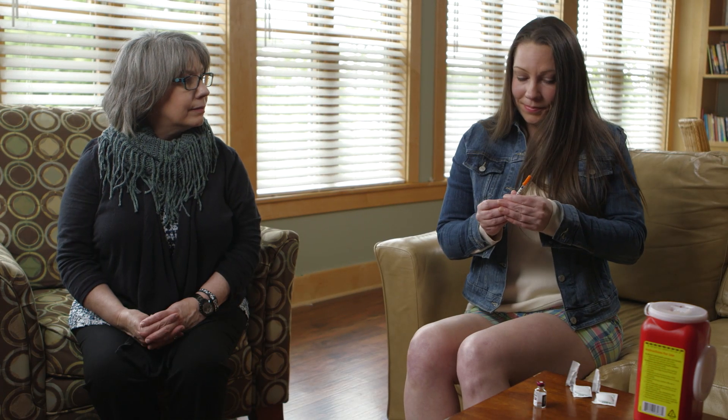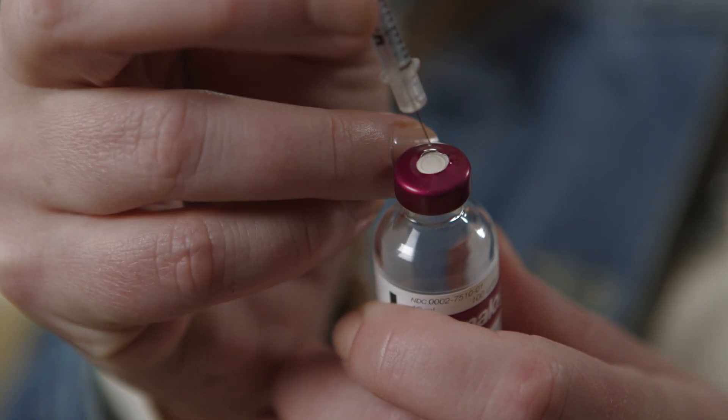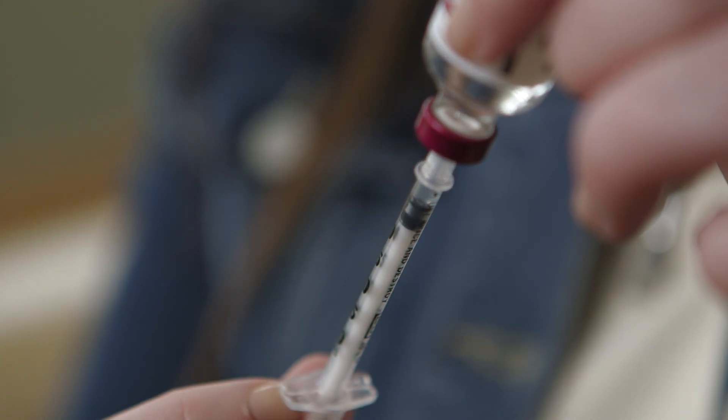Remove the needle cap by pulling it straight off the syringe, then throw the cap away. It's important to make sure the syringe has the right amount of insulin and no air bubbles.